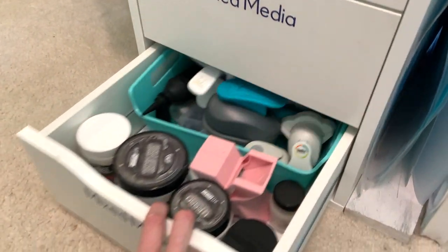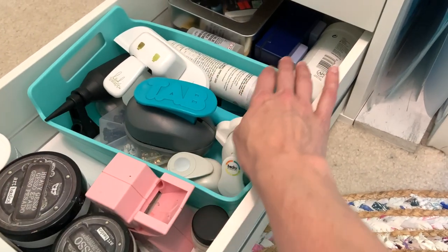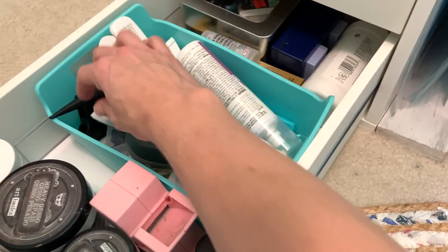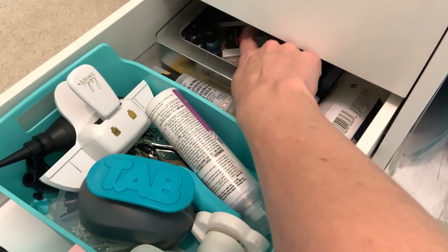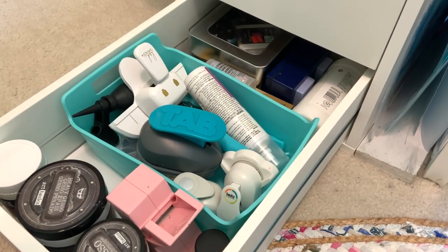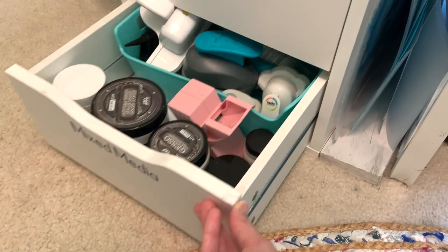Here in the bottom drawer are some really good basic tools. All of my gesso is all in one place, I have Mod Podge, my pixie spray, all kinds of airbrushing tools, an eyelet maker, some alcohol ink — all kinds of little tools that don't necessarily look pretty out, but that I need close at hand when I'm working with mixed media pieces.